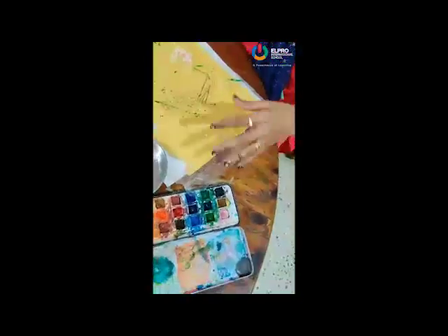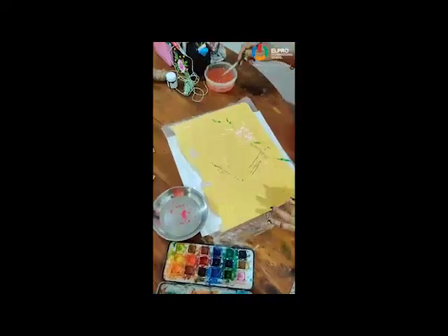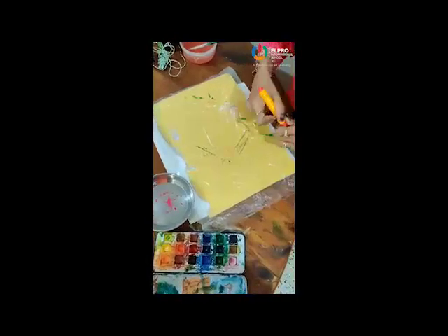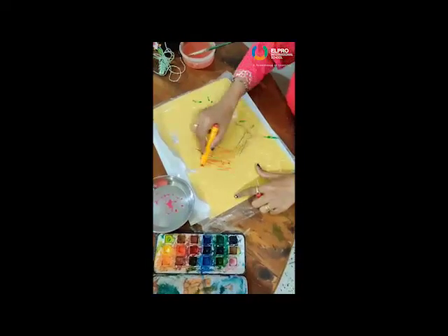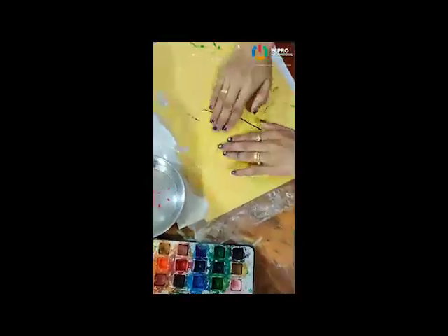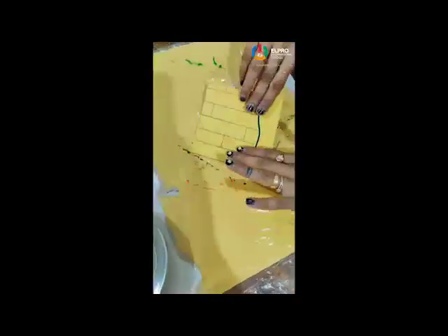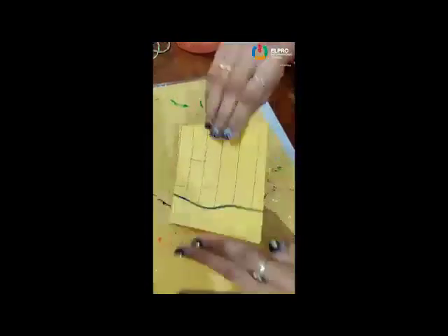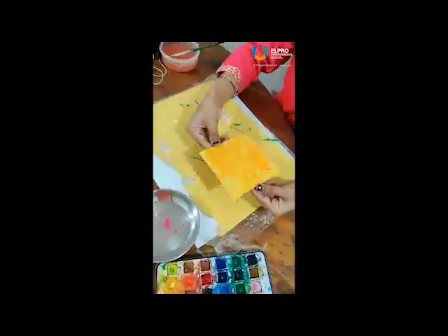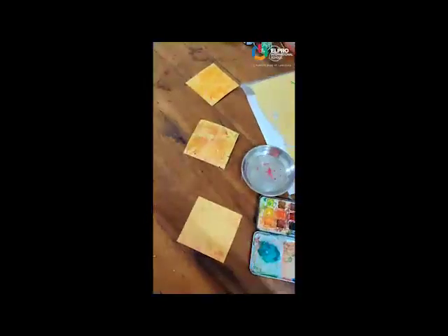Okay, if you don't have watercolour but you want texture, with sketch paint also you can get texture. First you have to apply water, then take sketch paint and use the same technique. See, without watercolour also you get texture by using sketch paint. Now you understand how you have to take texture — with watercolour and with sketch paint.